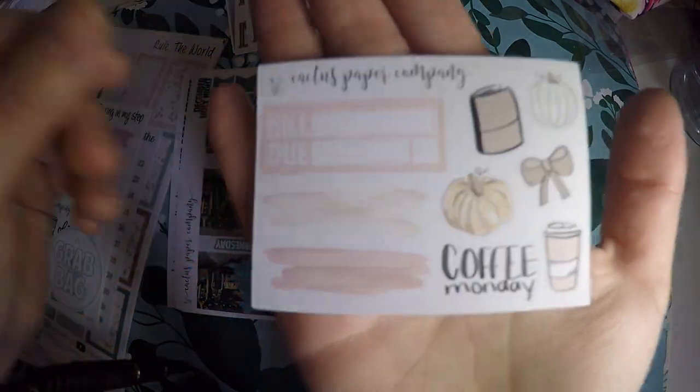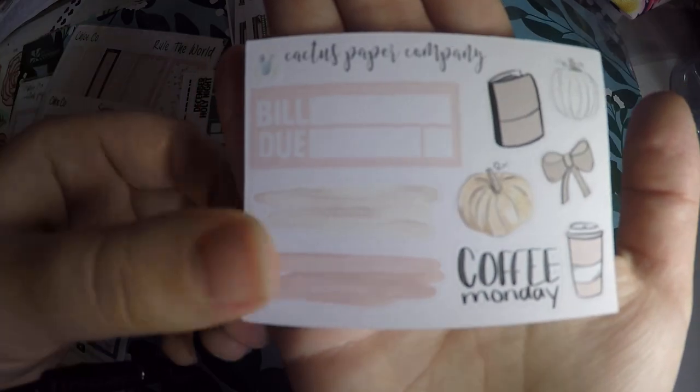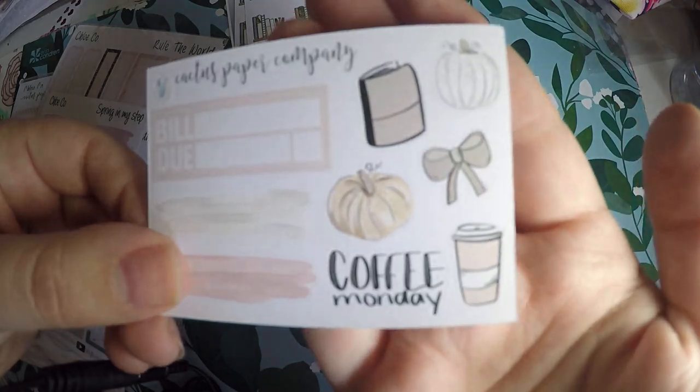Here is the current month sampler. You've got bill due, some little paint brush strokes, Coffee Monday, a cute little pumpkin, a planner, a coffee, and a bow. It's really pretty.